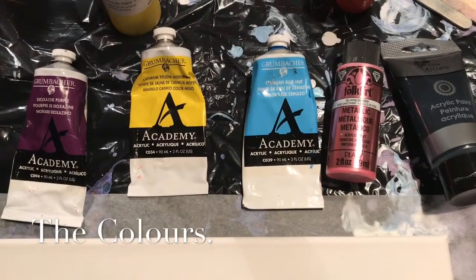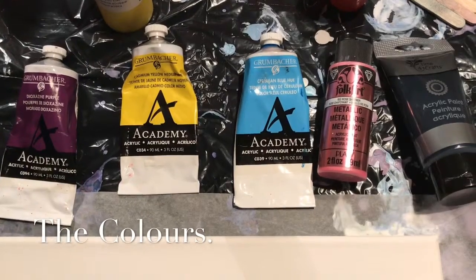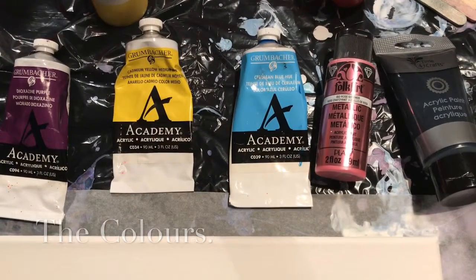For this pour, I'm going to be using dioxazine purple, cadmium yellow, cerulean blue, rose shimmer, and just a black.